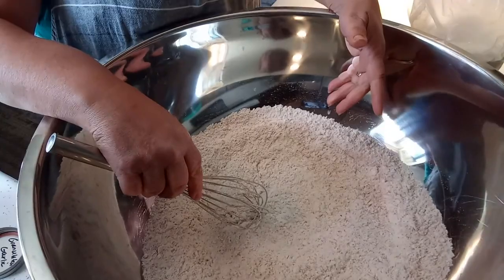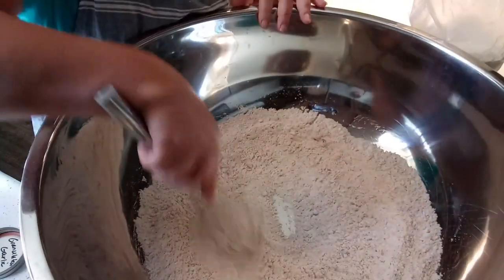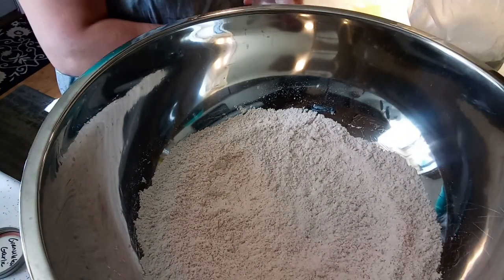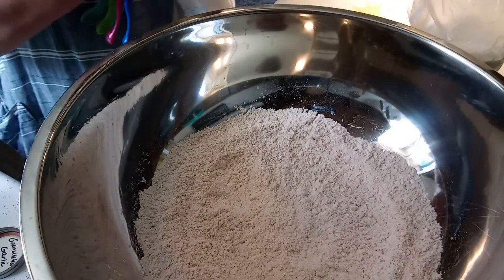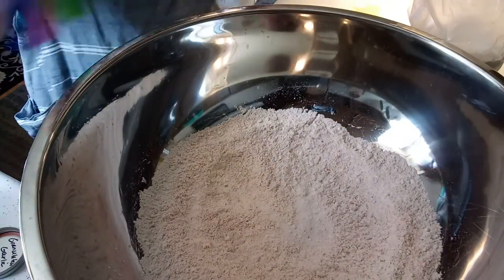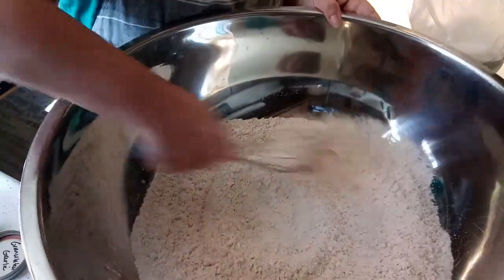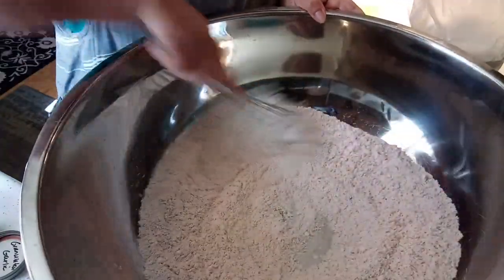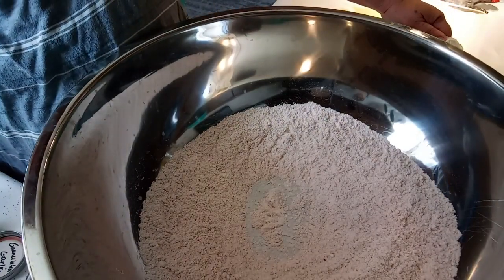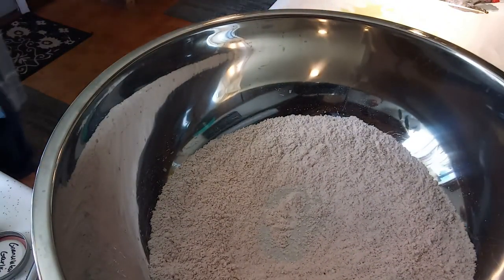You can even do this in a Ziploc bag — I'm just doing so much I'm using my big bowl, but you could put it all in a little Ziploc bag and shake it, just like Shake and Bake. Let me put some salt in that — seasoning salt would be good but I don't think I have any. We got lots of salt, that's going to be good. The smoked paprika is going to give a wonderful flavor.